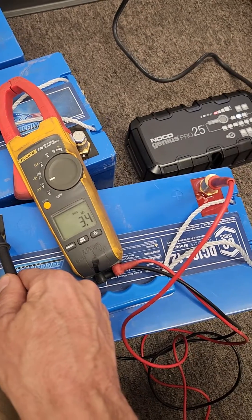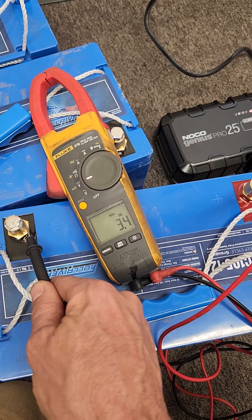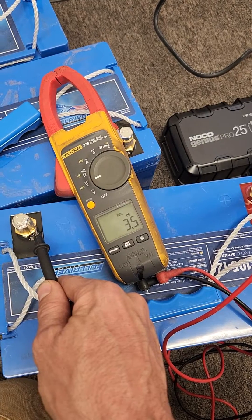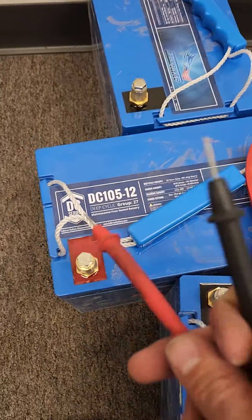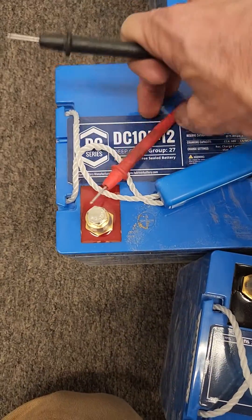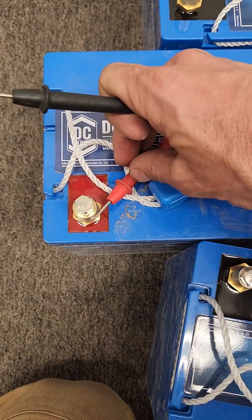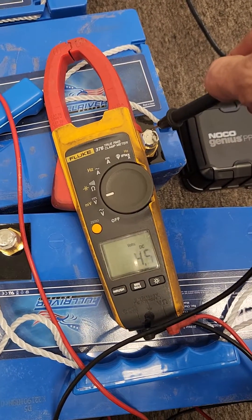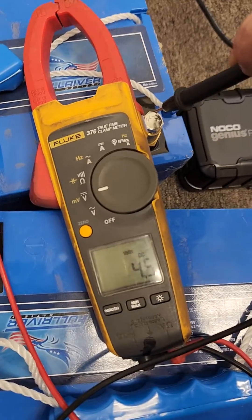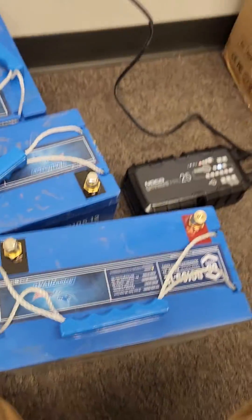We're showing like 3 volts DC on a 12-volt battery — that's basically about as done as it gets. And all of them are that way. This one might have like a volt more, but we're looking at about four and a half volts DC on these 12-volt cells.